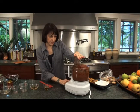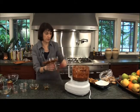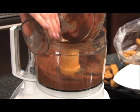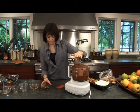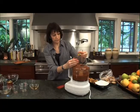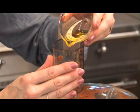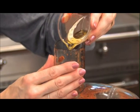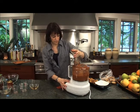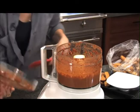Stop the machine, scrape down the sides, get all of this off the lid, and then add in the olive oil in a slow, steady stream — let it gently blend in. And you have romesco! Oh my gosh, it is so gorgeous.